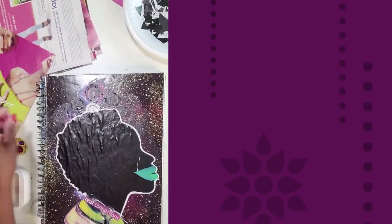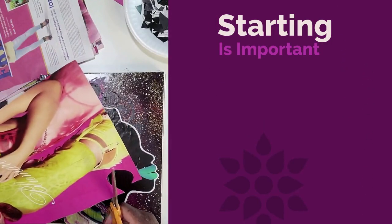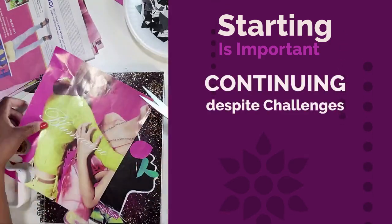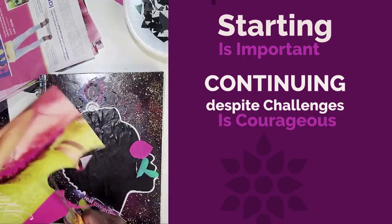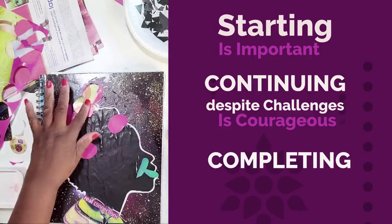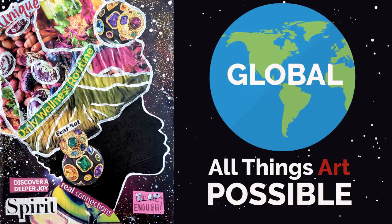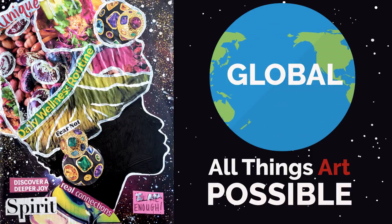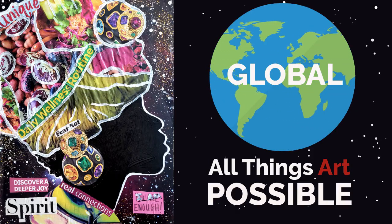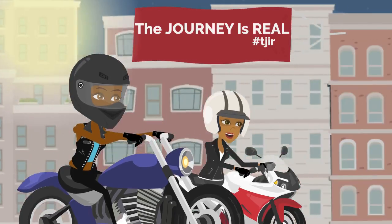Where I started and where I ended up look very different. I probably went through three different directions with this vision art journal cover before reaching my final destination — sounds like life for real. The lesson is: move through the process, flow with your heart, accept what it is here to offer you. My cover ended up being a self-portrait, a strongly defined image that represents not only my strength and resolve but my uniqueness. I look forward to you sharing your cover. I'll see you in the next lesson.